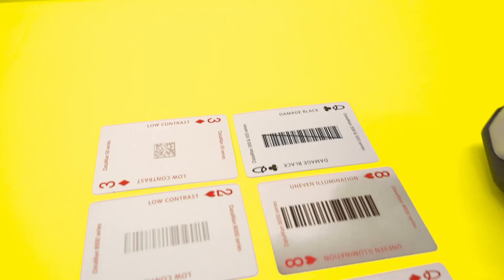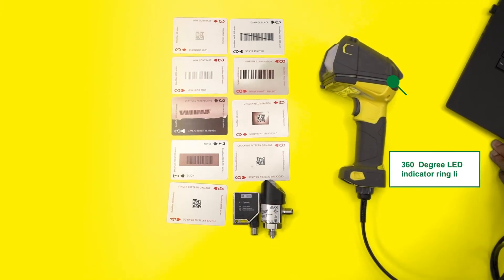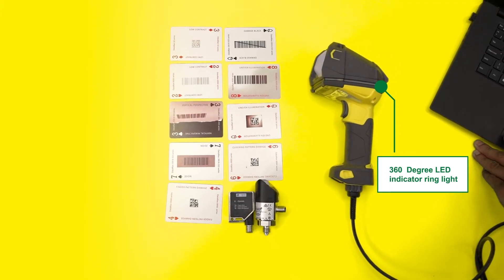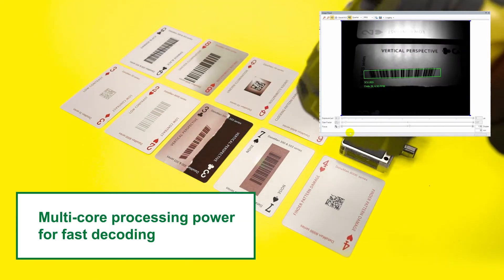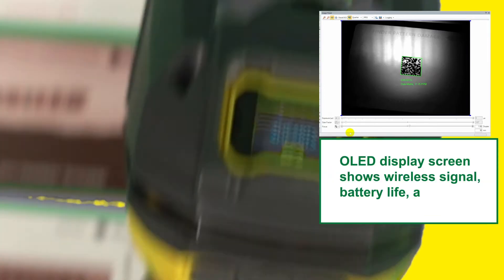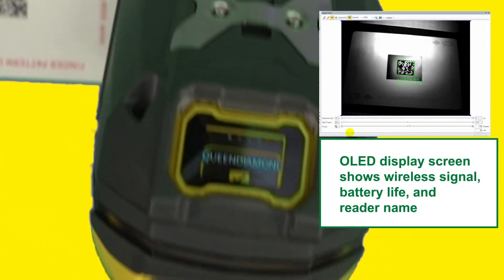To test the Dataman 8700 we have a selection of label based barcodes of varying size and quality. Cognex's patented algorithms optimize read performance, allowing the Dataman to easily read damaged, noisy barcodes and even those with missing features.